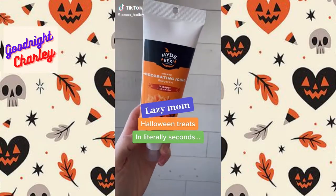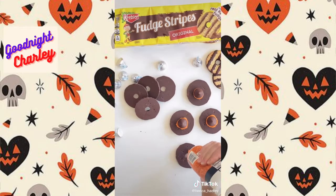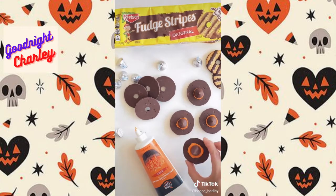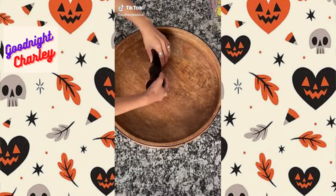Lazy mom Halloween treats in literally seconds! Just grab your cookies, icing, and Kisses. Flip your cookie over, put icing along the circle, stick your Kiss on, and it's an adorable witch hat. Super easy, takes seconds, and your kids are going to love it.